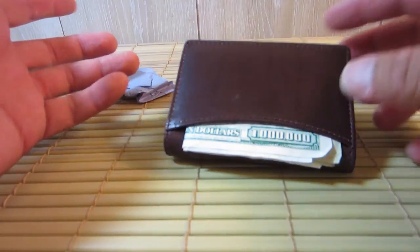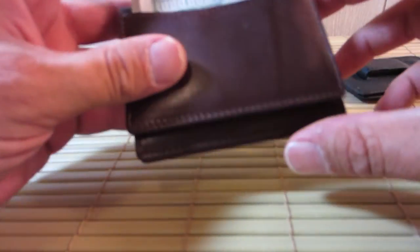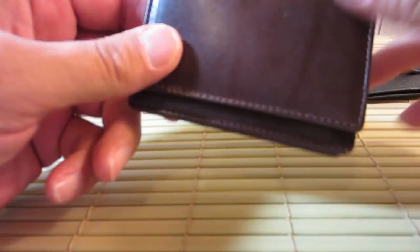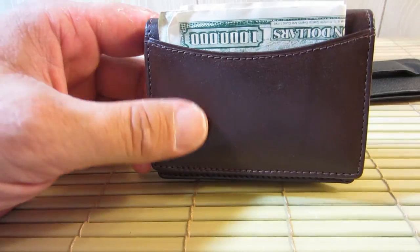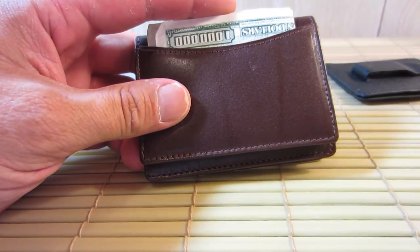I'll put a link in the description. What do you guys think? What do you guys carry? Do you carry something similar, or do you think it's too big? But either way, this is what I'm rolling with. So there you go. How do you like that? One million dollars. Yeah. Bye-bye.